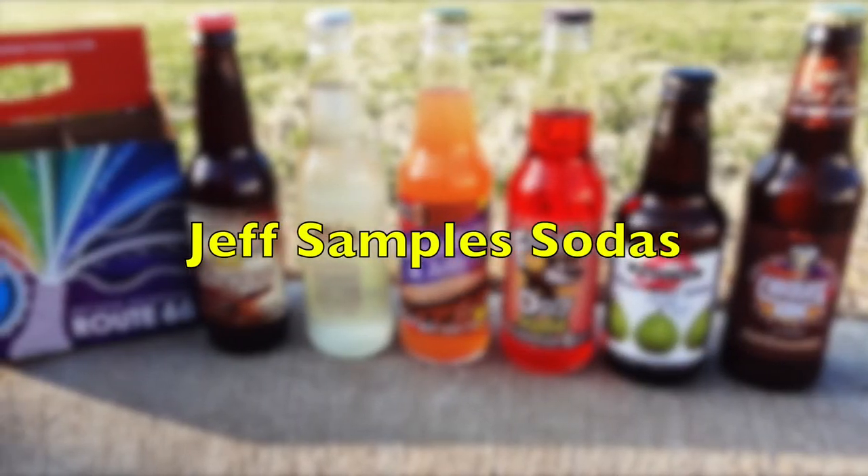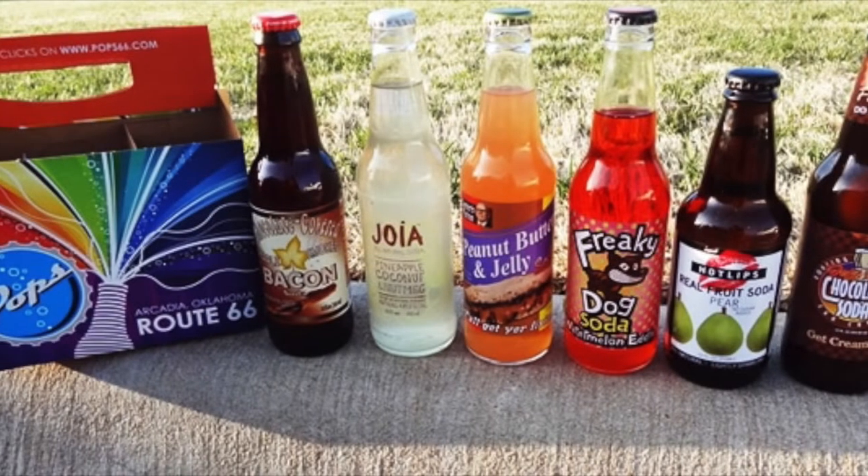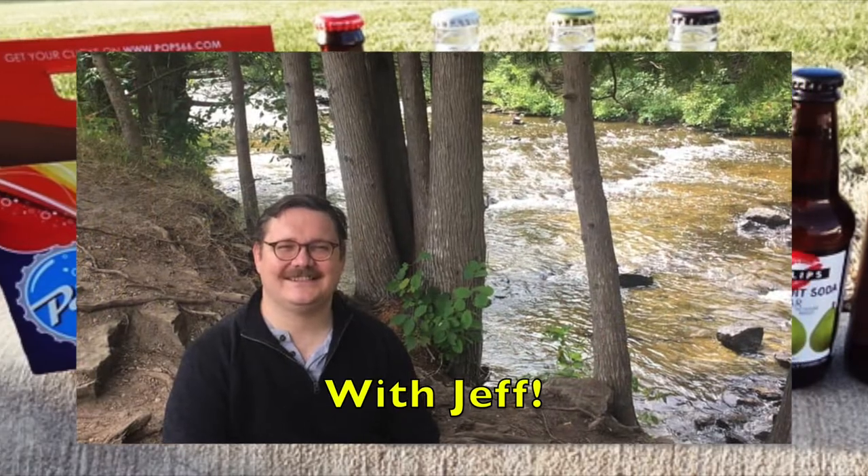Jeff Samples Sodas. Hi, my name is Jeff Murdoch. I'm 5 foot 11 and I'm willing to shave. That's so embarrassing — that was supposed to be for an audition I'm doing later. I accidentally put it in this video, which is super embarrassing. I hope you will all forgive me.